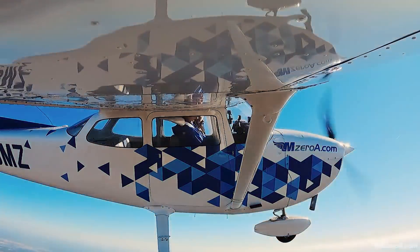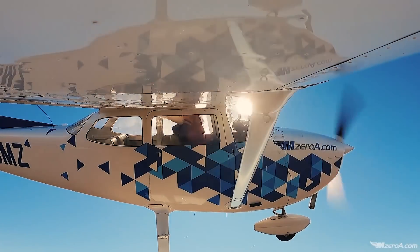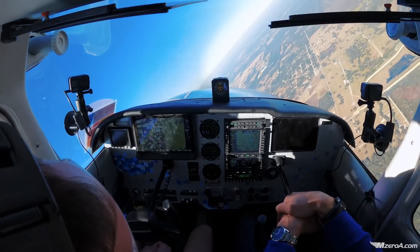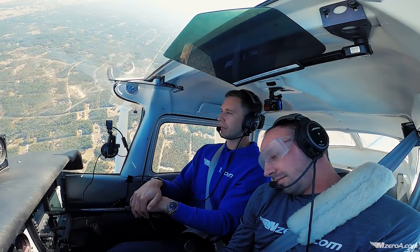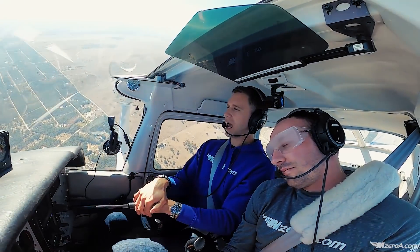Yee-haw! We just did a full barrel roll, Matt. No issues. We were positive G's the whole time. Alright, we'll keep this coming around. Now, Matt, without losing your headset — this is what's going to happen. I'm going to ask you to take the back of your head to the back of the seat and then after that, I'm going to ask you to recover. So, without losing your headset, zoom very slowly — take the back of your head to the back of the seat now.